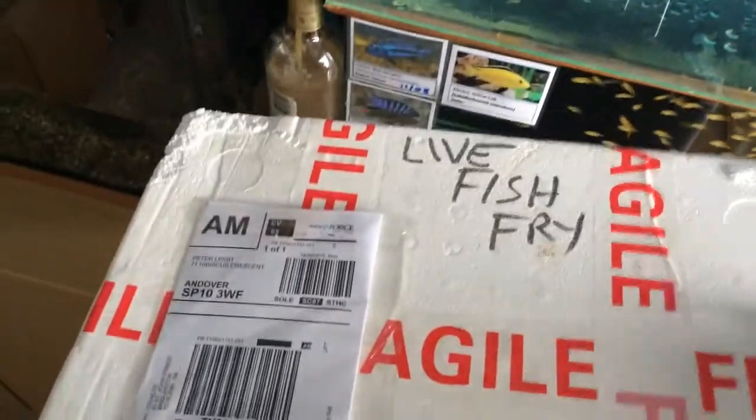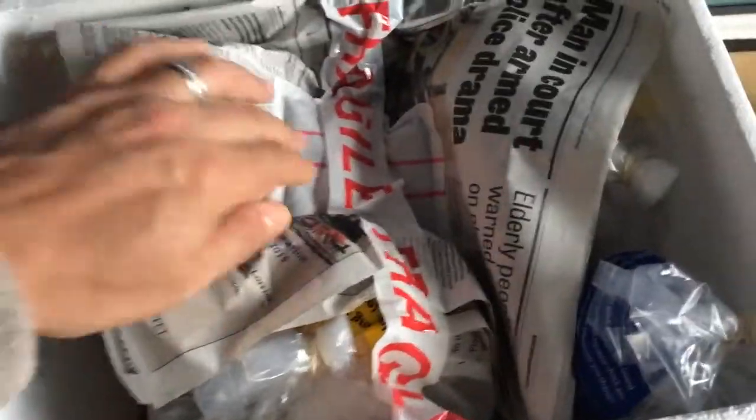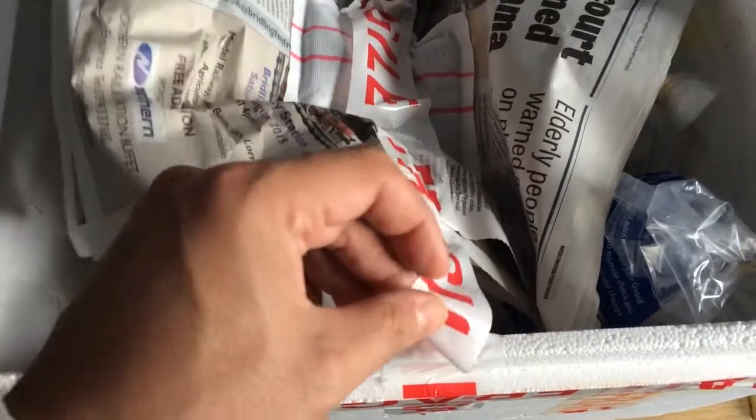Part of me just wants to rip the box open and get into it. Oh brilliant, so he's got a heat pack in there, which I was worried about, which is great. Again, packed well.